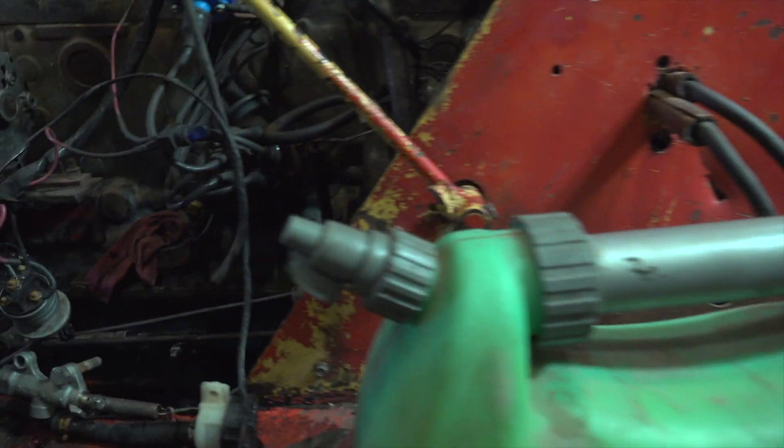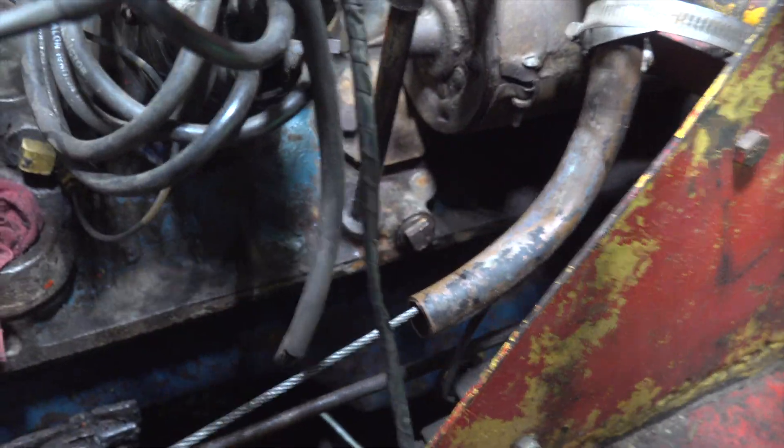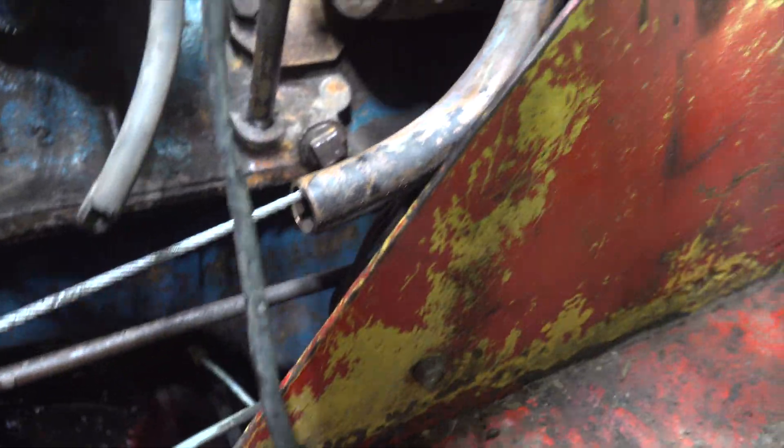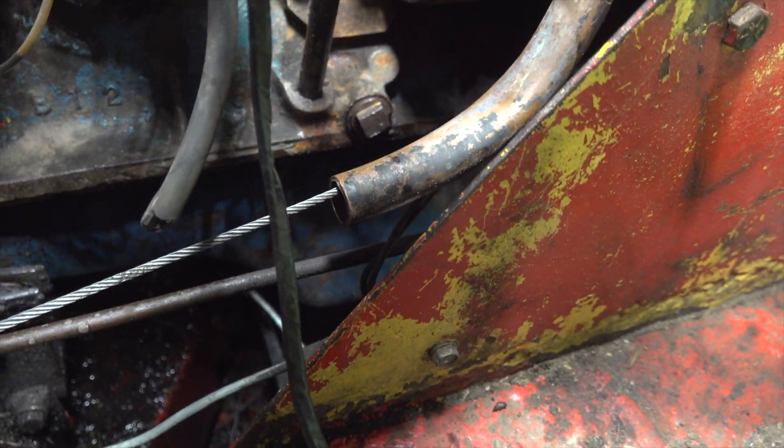I'm trying to get the oil pan down here. Let me see if I can get a light. The oil drain is right down in there — I don't know if you can see that or not. There are no holes in the bottom of this rig.